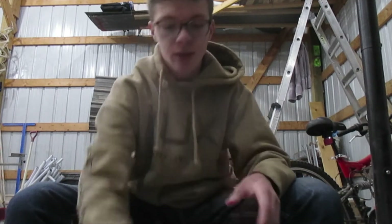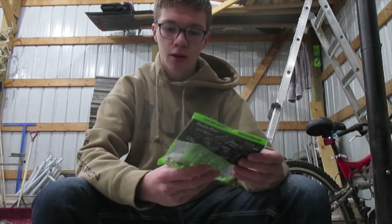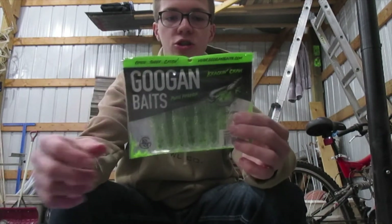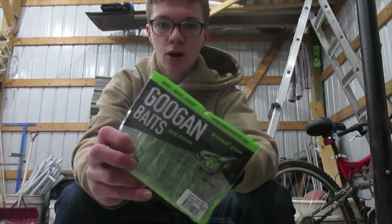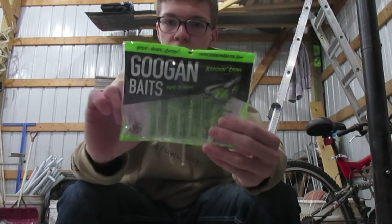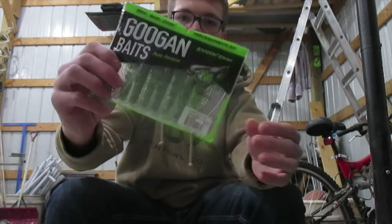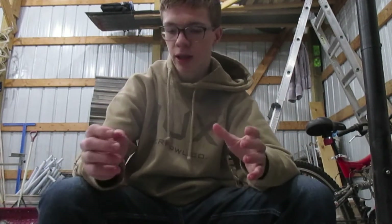That is everything in the Googan Squad Mondo kit. I didn't really describe the crack and craw as much, but I'll just read off the back: they are stuffed with salt, they've got pinchers on the front, they have ridge action on the claws to give it some motion, they are segmented giving live-looking features, they're four inches long, great profile, and a versatile design.